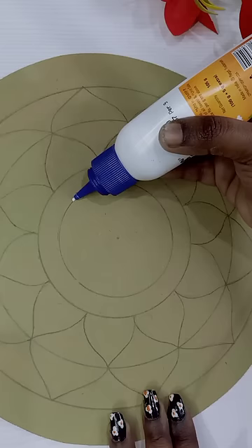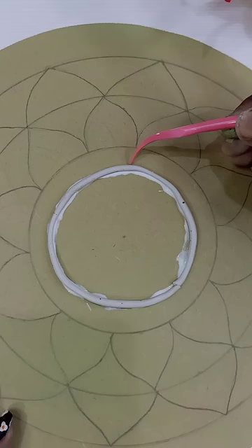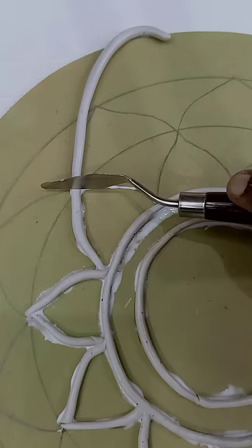So they are mostly doing this art. But now, let's try it. First, we have a round MDF. We have a design — we have to glue the clay on the design.